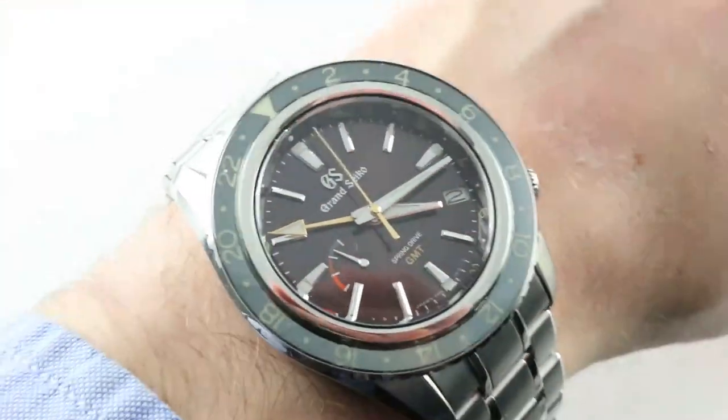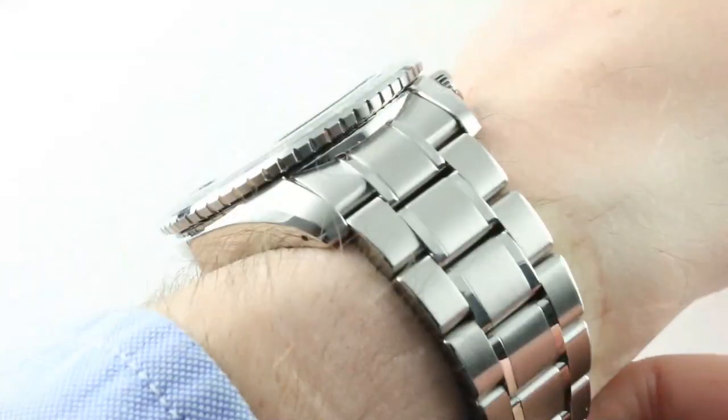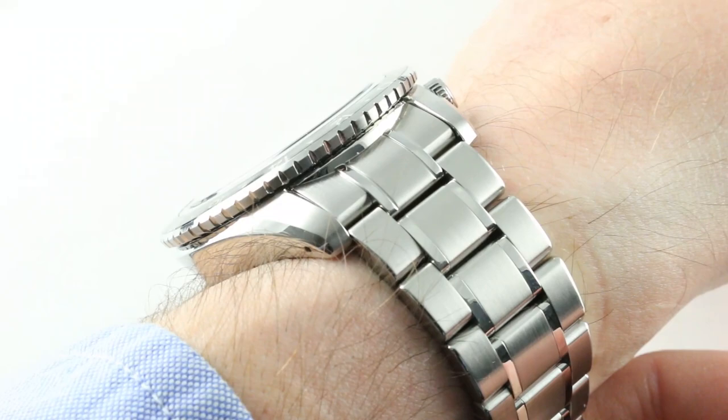It is a larger watch than the Explorer, at least in terms of thickness and diameter. Whereas the Explorer is a 42mm, this is a 44mm. Whereas the Explorer is 12.4 millimeters thick, this one is 14.7.